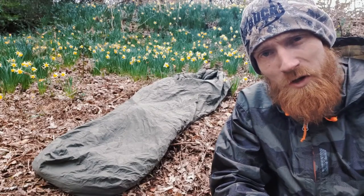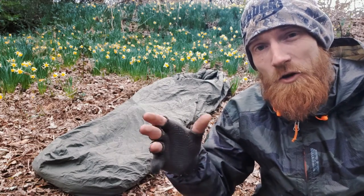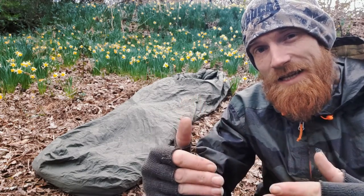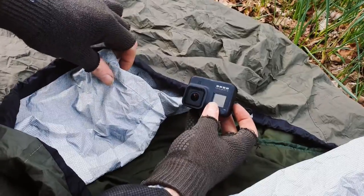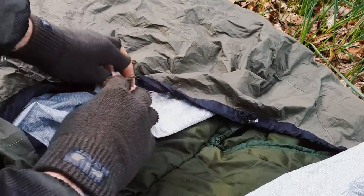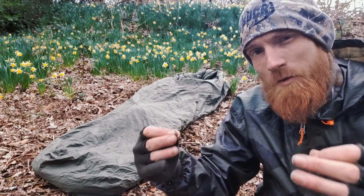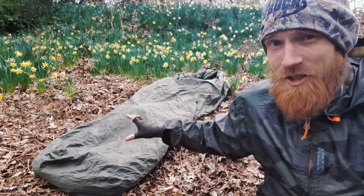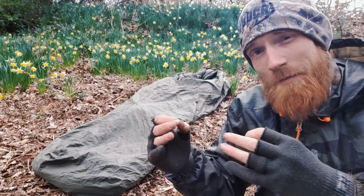The internal valuables pocket is not great. Not only is it small, but there's no velcro or zip on it to keep whatever is in there secured. So when you bed down for the night, you put your phone or torch into the valuables pocket, you'll almost certainly wake up and find it has disappeared into the abyss that is the large internals of the Bush Pro Bivvy — leaving you with a bit of a treasure hunt in the morning.